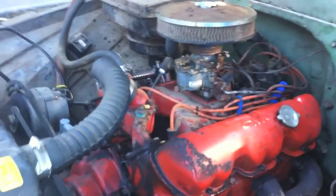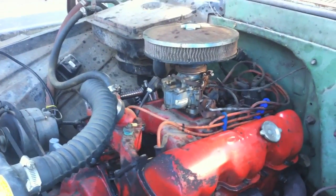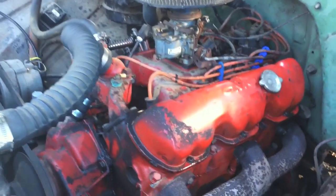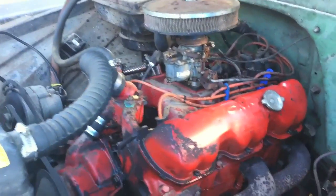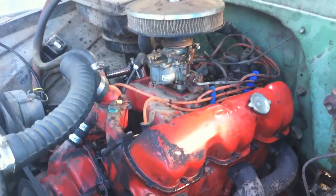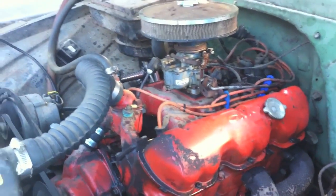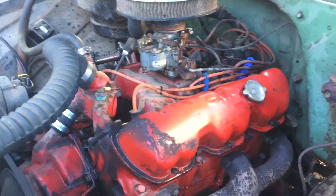First thing you have to do is get the motor up to temperature, totally warmed up. Why? You've got steel in there — it expands and contracts. In order to get the proper adjustment on the valves, the motor has to be up to 180 degrees. Let the motor run for about a half hour before you attempt to adjust the valves.